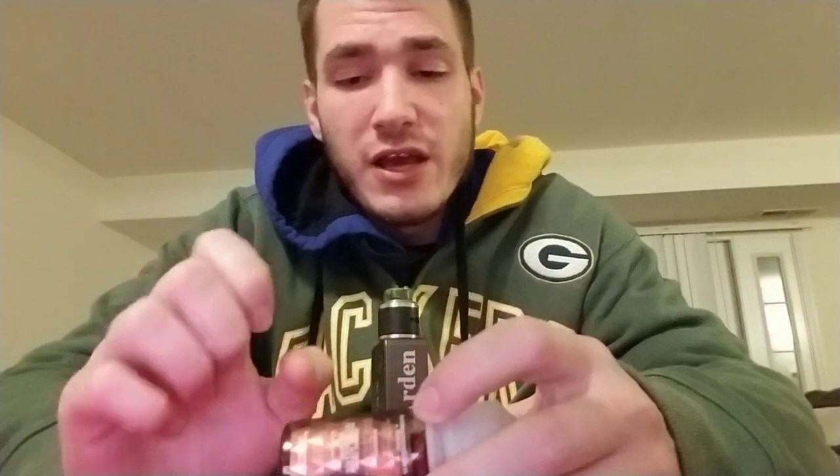Before I get into this video, I did do a review on Keyberry and I did do a review on Melonade Ice. Both of them were amazing — some of my favorite juices of all time. Will this match up? I don't know, I'll tell you.